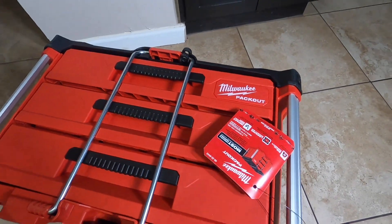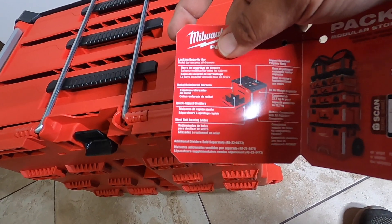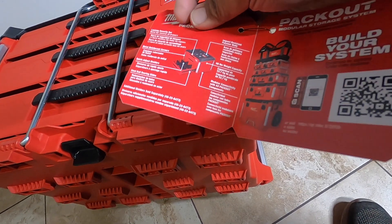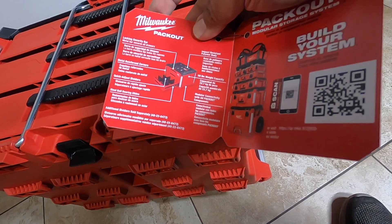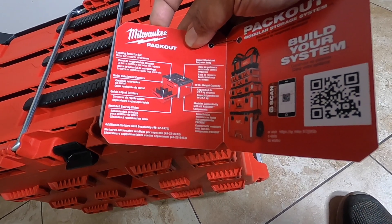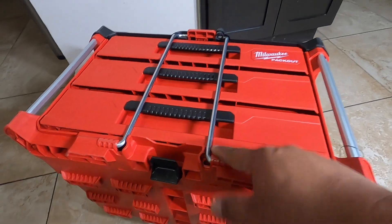So this is the Packout drawer. The box highlights: more versatile locking security bar, metal-reinforced corners, quick-adjust dividers, steel ball-bearing slides, modular connectivity with all Packout components, 50-pound weight capacity, and an impact-resistant polymer body. We do have a nice lock here — the standard Packout lock — and that steel rod they were just mentioning.